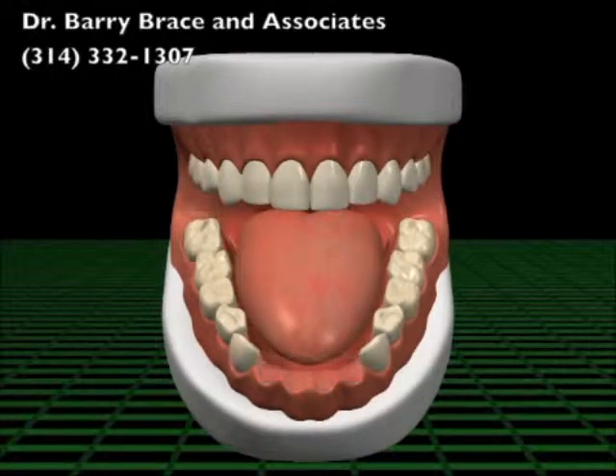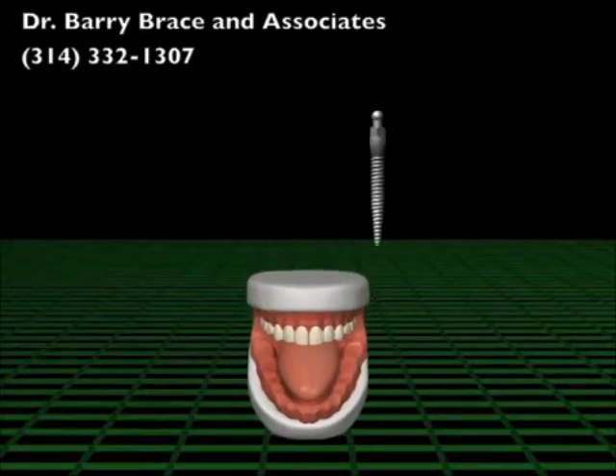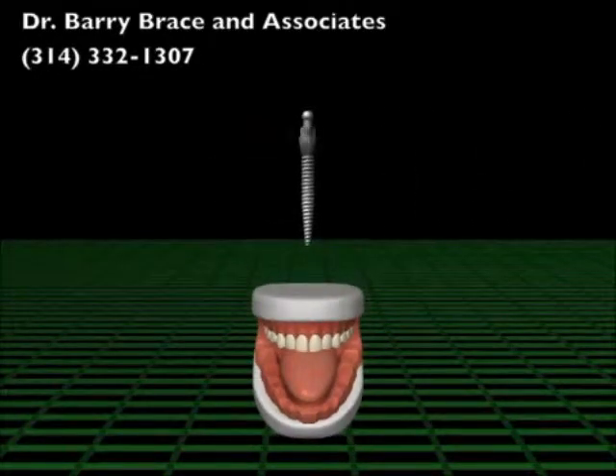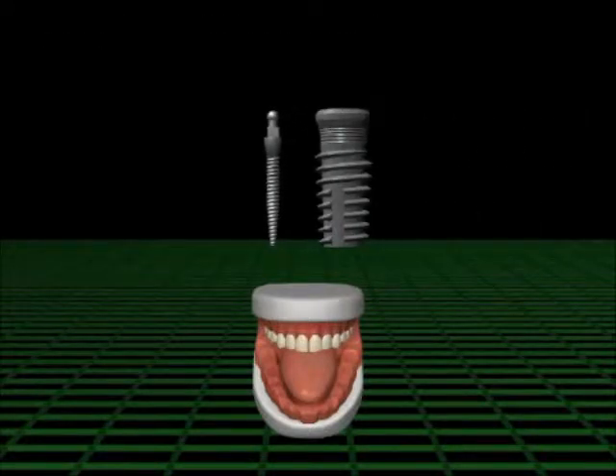The loss of teeth happens with age, by accident, or from health-related issues. MDIs are an excellent option for replacing missing teeth, stabilizing loose dentures, and may be more suitable for those with medical complications. Compared to traditional implants, MDIs are smaller in size.